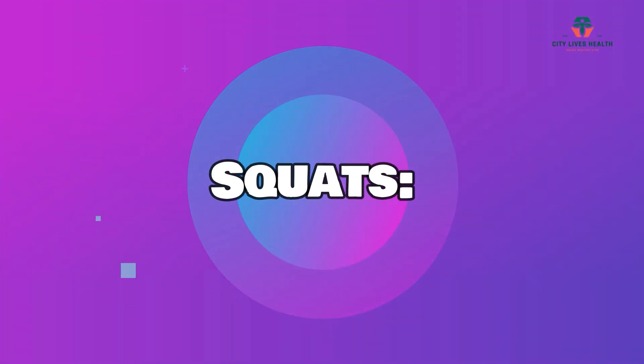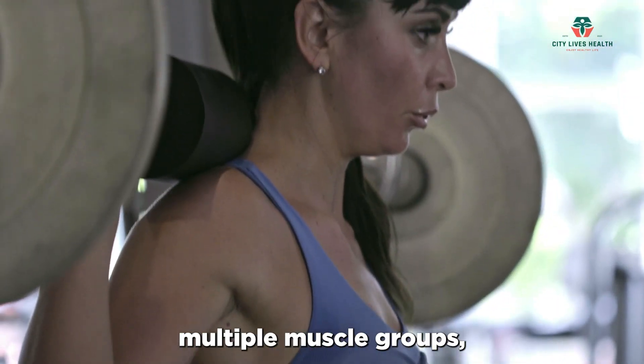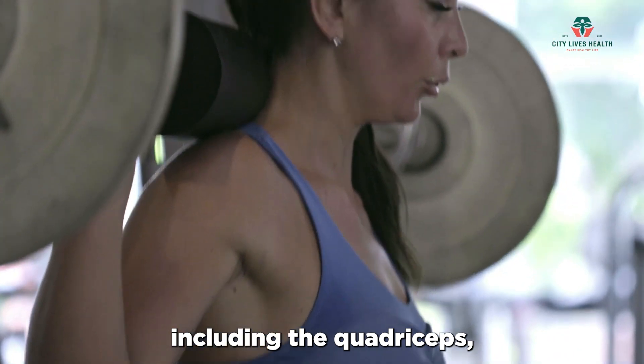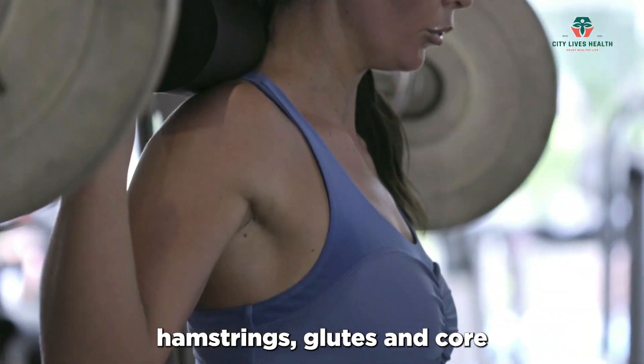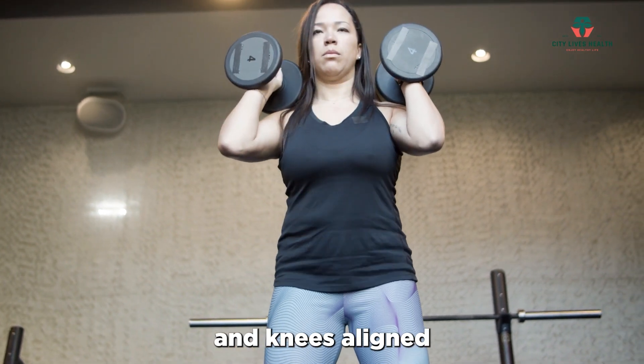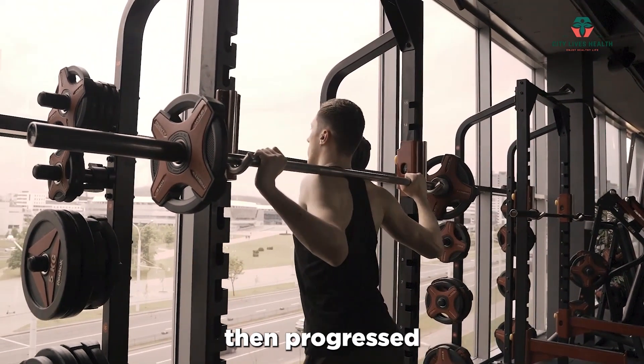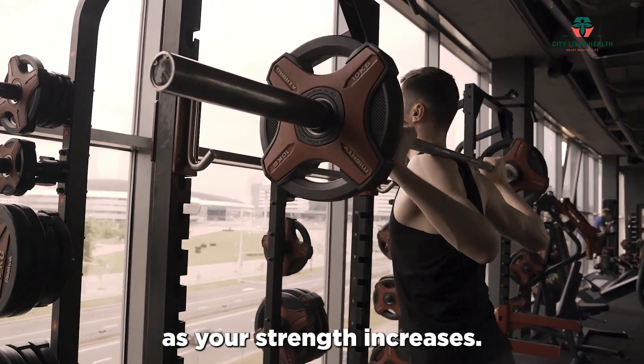Squats are a foundational exercise that targets multiple muscle groups, including the quadriceps, hamstrings, glutes, and core. Perform squats with proper form, keeping your chest lifted and knees aligned with your toes. Start with bodyweight squats, then progress to weighted squats as your strength increases.